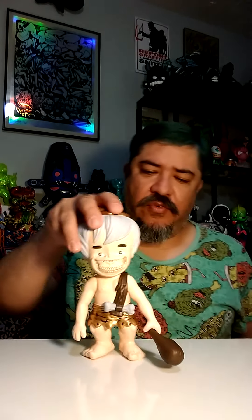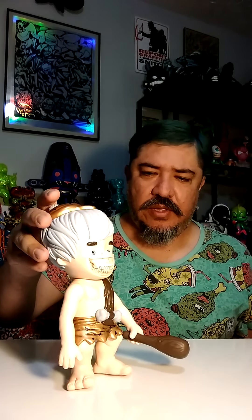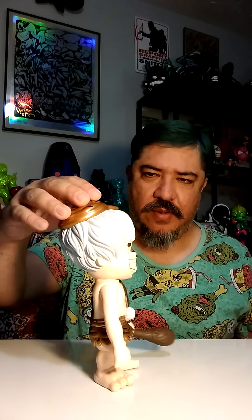This is another one of the toys I've been searching for for a hot minute, but flippers be flipping - charging double or more for one of these. They're cool, but I don't want to pay double or anything beyond that. This dude looks good. I like it, I like the feel of it.